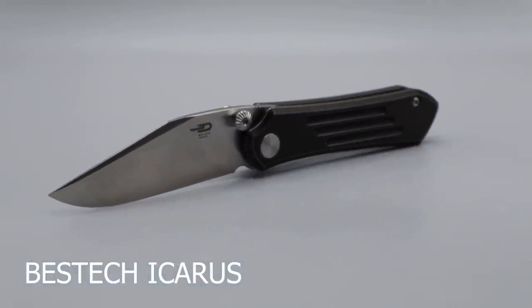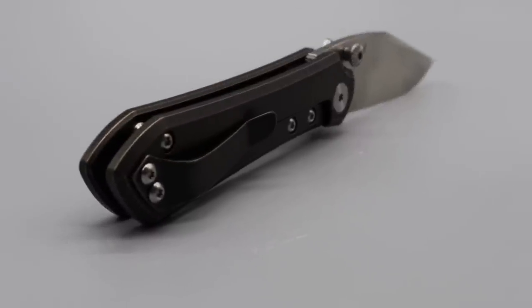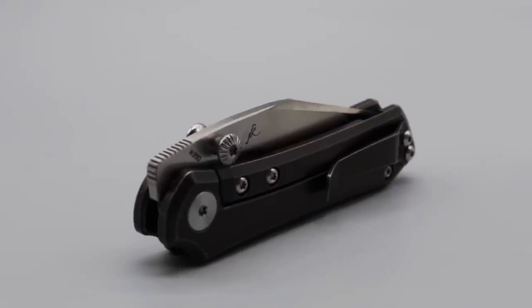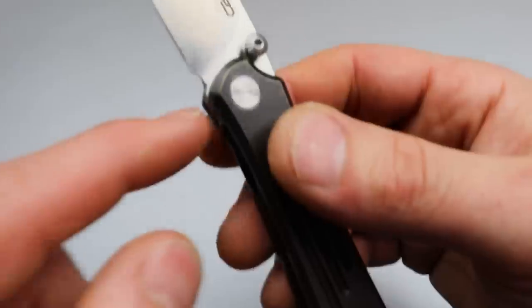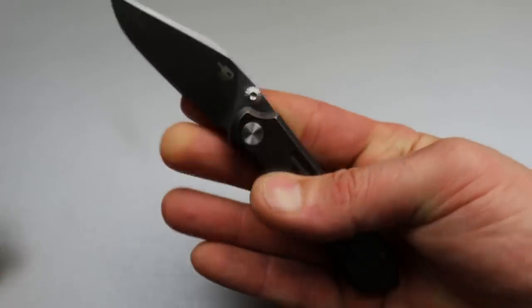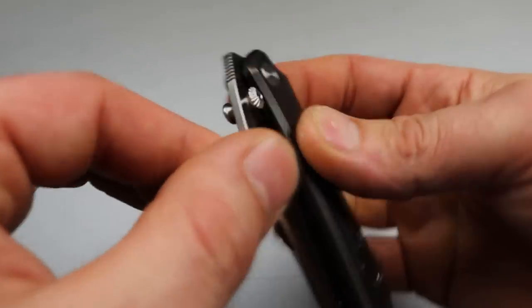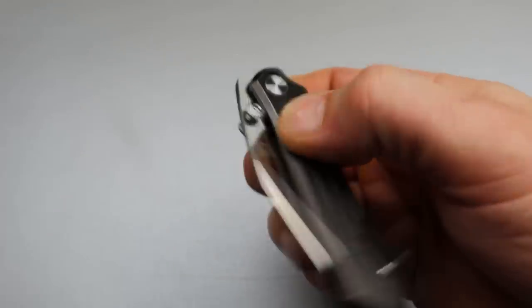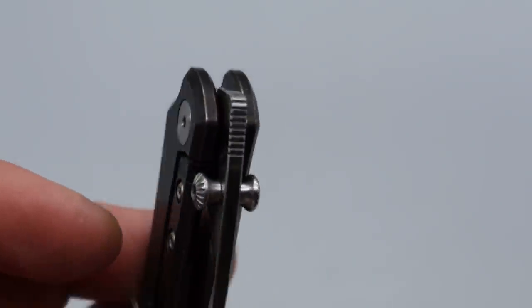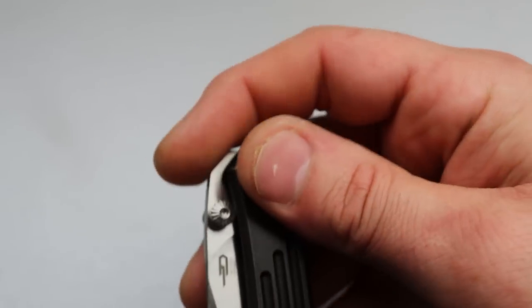I did do a first impressions on this a good while back when it was in prototype phase. Now it's in production, and it is basically the exact same — I don't really see any real changes, maybe some minor ones. It's still really, really cool. Very snappy. It kind of reminds me of an anchovy or something. I like how the thumb studs dome out and have really cool texturing. It has a very snappy detent and really good jimping on the front flipper — the kind of jimping that does well on front flippers.